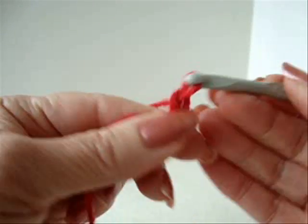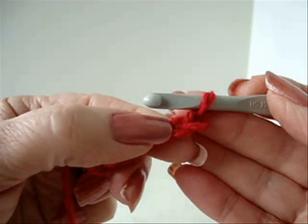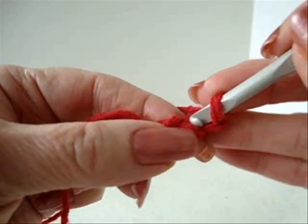Chain 4: 1, 2, 3, 4. Single crochet in the second stitch from the hook.